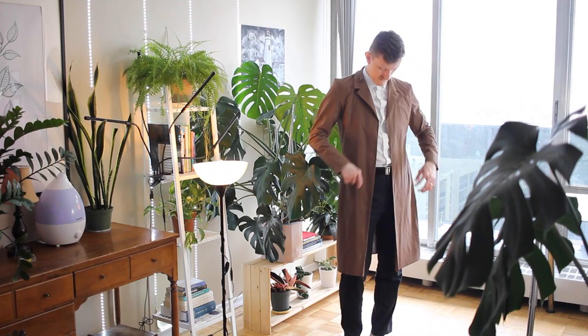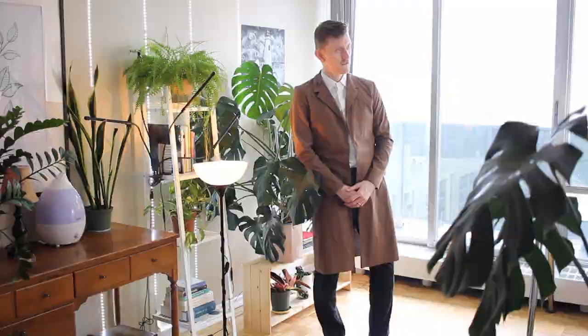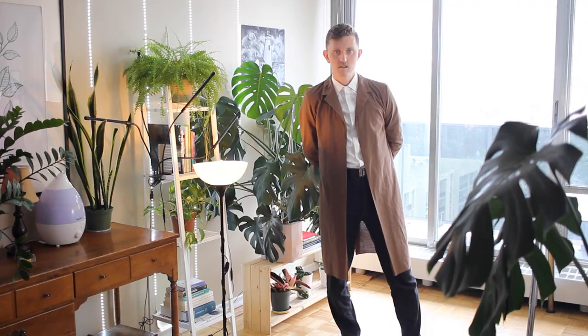Look at that! My fancy new coat. Okay, not quite a coat — it's my sample pattern, but it looks like one.